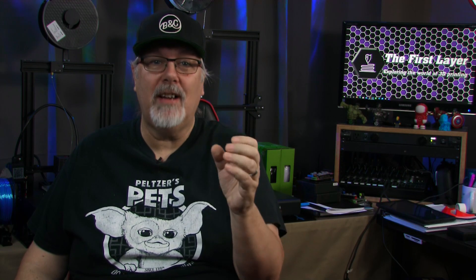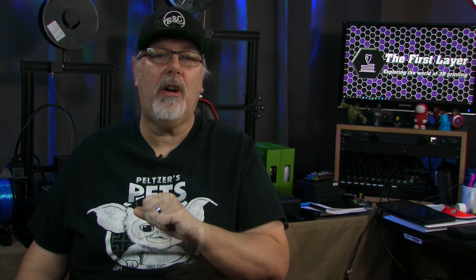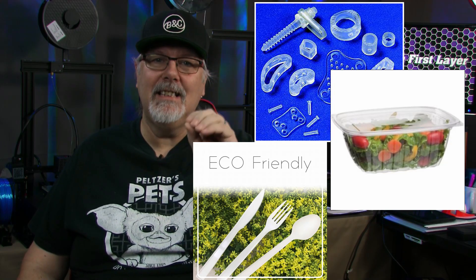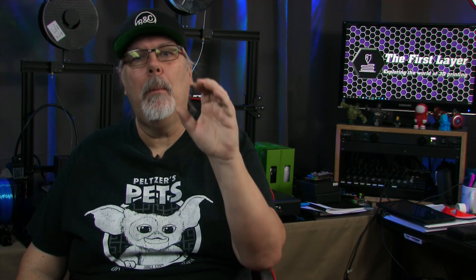PLA material has been thrust into the spotlight by the rise of FDM 3D printing. It's available in a wide variety of colors and blends, and innovative PLA-based materials seem to be constantly hitting the market. Outside of 3D printing, PLA is also used to produce medical implants, food packaging, and disposable tableware. But inside the FDM 3D printing sphere, PLA filament is widely thought of as an aesthetic material best used for prototyping. So what about Matter 3D PLA filament makes it so special?